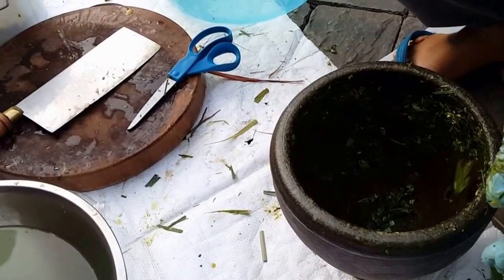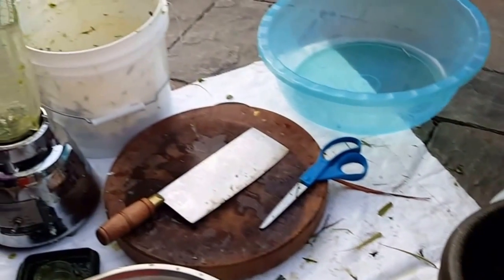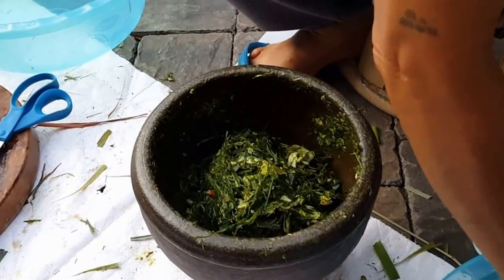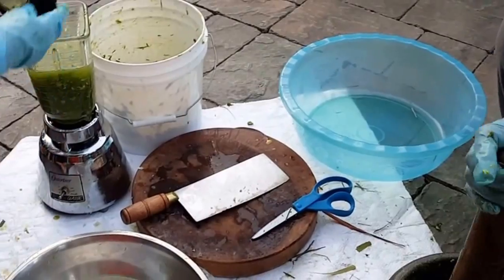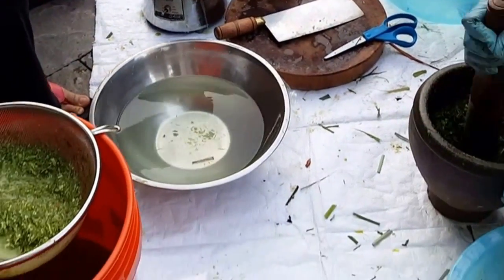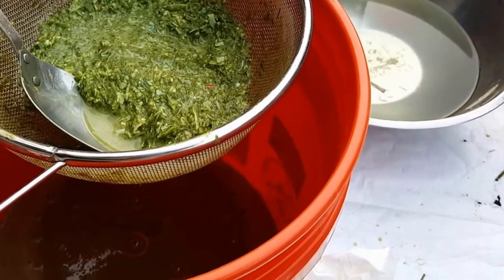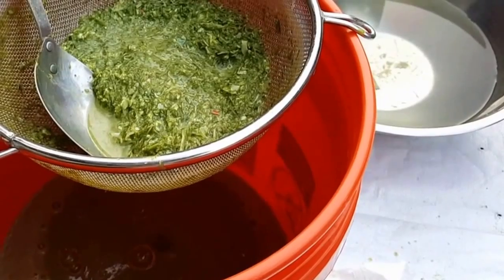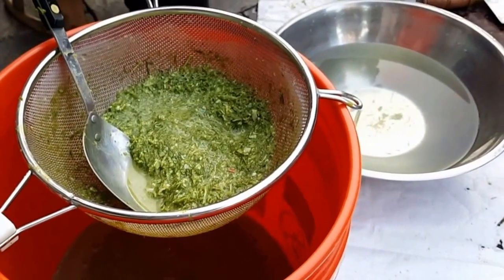Dad finally finished his last batch pounding that thing to smithereens. I'm going to try and pound out some more from the one that's already been squeezed out. It doesn't really matter that much how much water you use — the only thing is if you use a lot of water, you'd have to wait a long time to let it cook down. The more water you use, the longer the cook time will be.